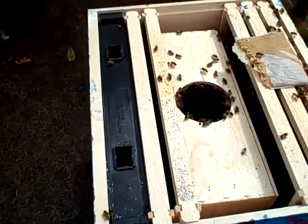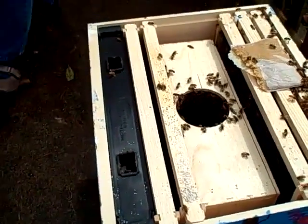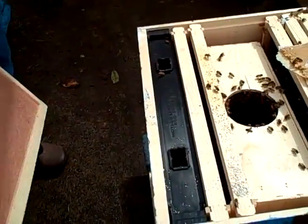We've got to put the lid on — it's behind you. A lid on here. Look, they're already going for that pollen. We've got to put this on; look at them all working already.